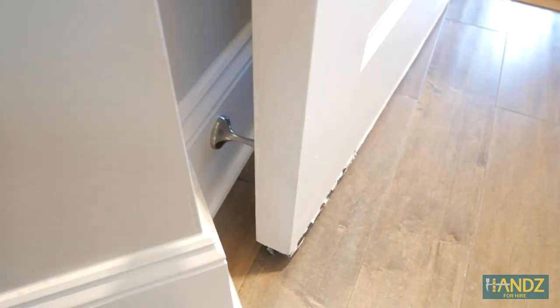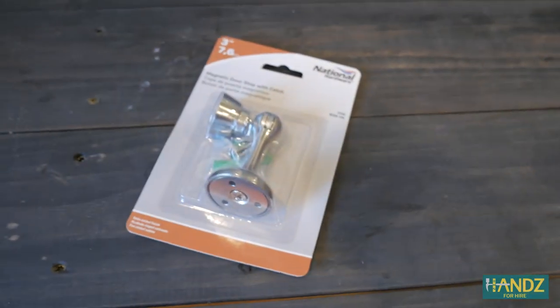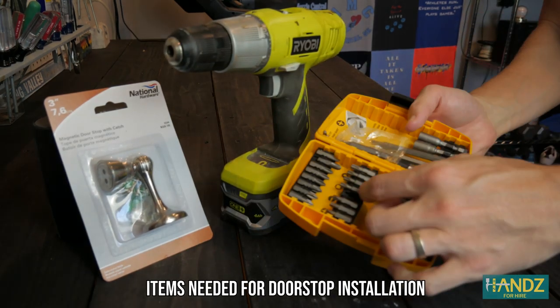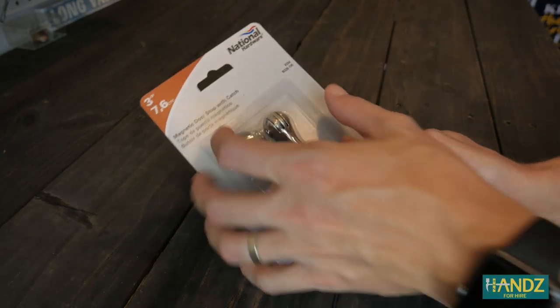So then I went on Amazon just to search and saw that there's a company called National Hardware who makes these already. I ordered a pack of six because the more you order, the cheaper it gets per doorstop.